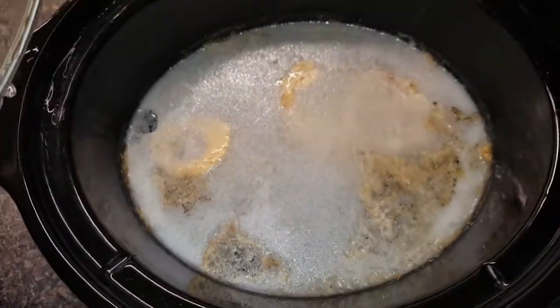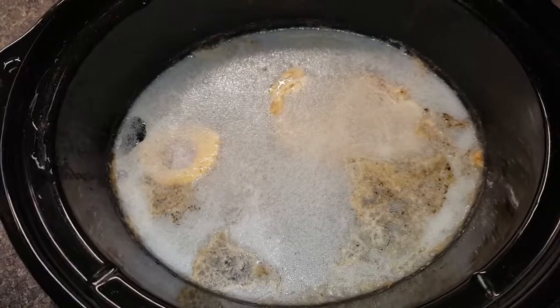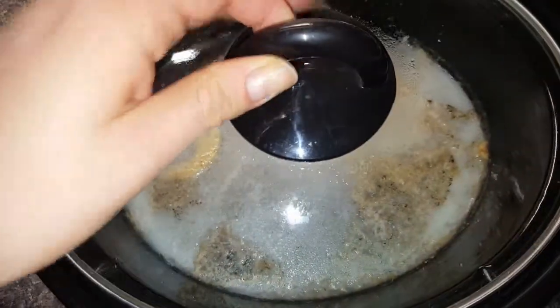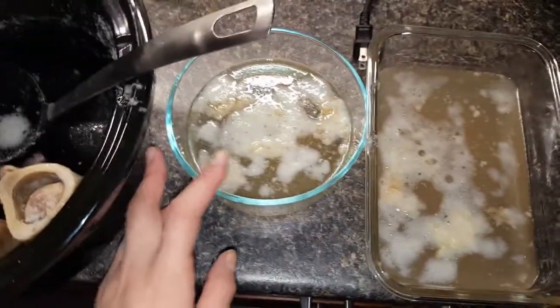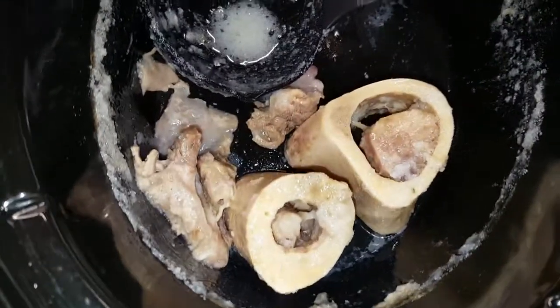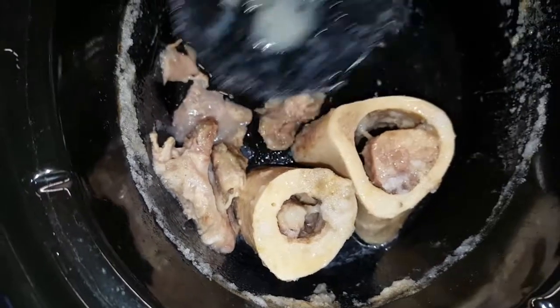So this is what it looks like after it's been cooked the 10 hours and cooled. I'm just going to remove the bones and put it in a container and it's ready to go. So I got two containers, and this is what's left.